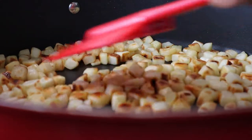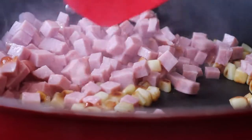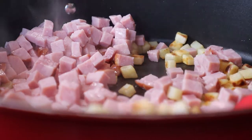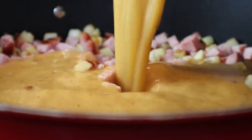Once the hash browns have browned, we're just going to be adding in the ham along with the egg taco mixture. I feel like the taco seasoning adds so much flavor to this.